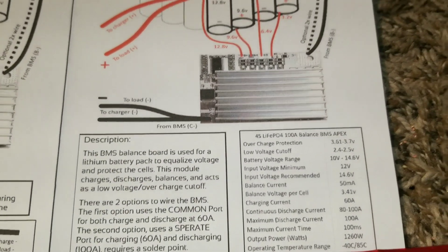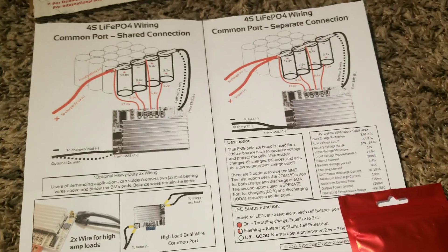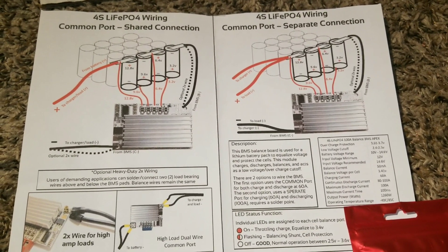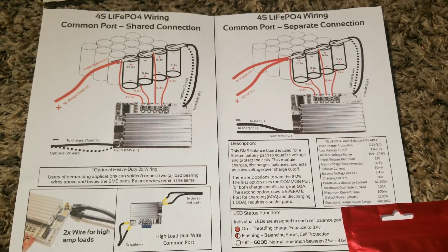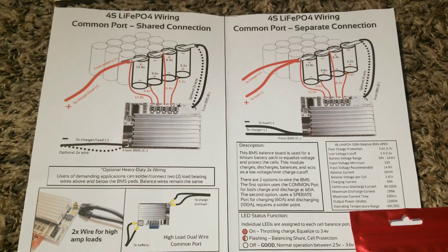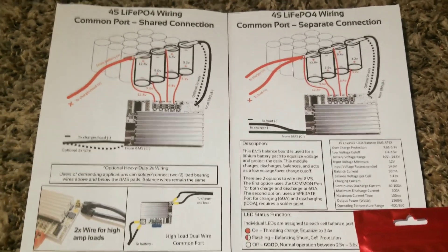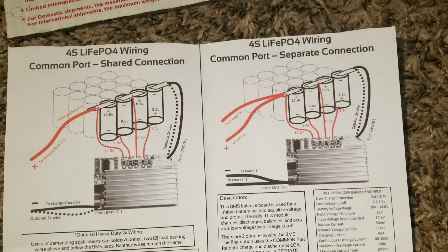Tell me what you think about this BMS — what are your thoughts? And we'll go from there. Like I said, it will be our first BMS wired here on the channel. We have some BMS already built into the batteries, but this is going to be the first one that we're actually wiring into the system.